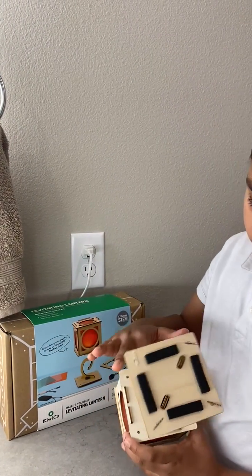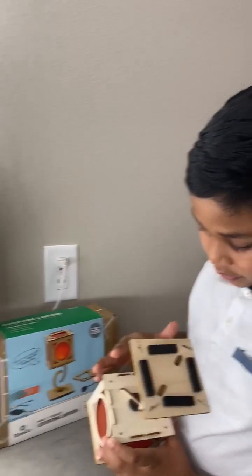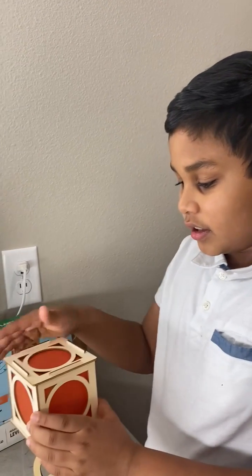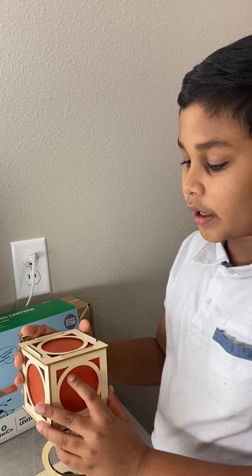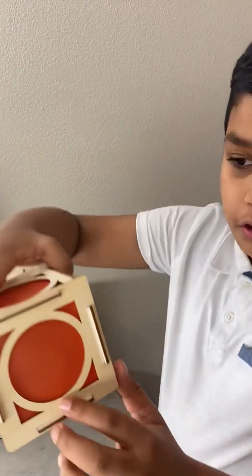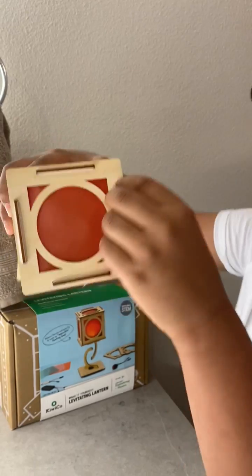These are the back row. This is a button to turn it on, which I'm going to show you later when I turn off the light. I chose red for the color because that's my favorite color. And if you look closely on the top, these are rubber bands.